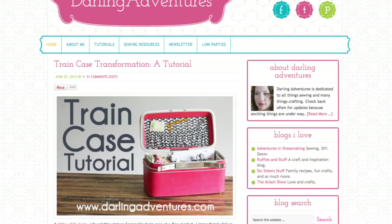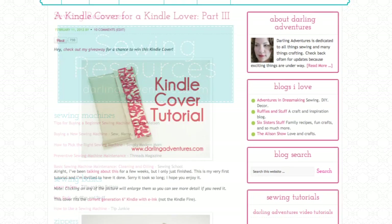Remember, every sewing machine is slightly different, but they all have the same basic components. The more you know about your sewing machine, the more confident you will be when sewing. Visit DarlingAdventures.com for more sewing tutorials, videos, and ebooks. Thanks for watching and may all your adventures be Darling Adventures.